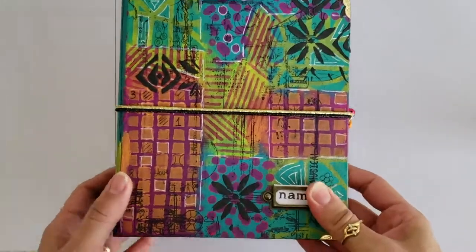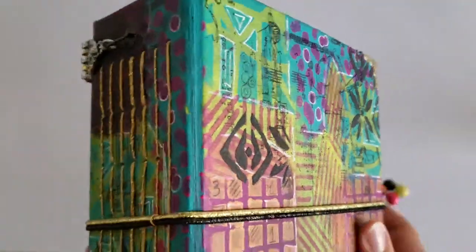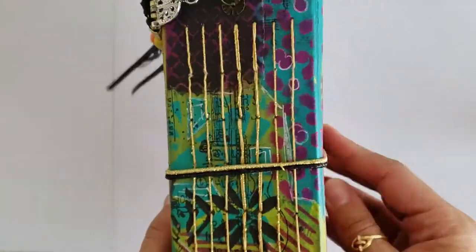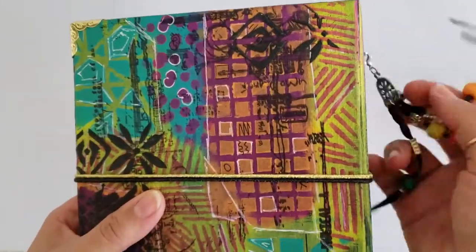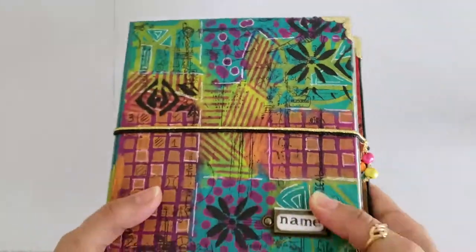I added a cute charm on the spine made with a tassel and some colorful wood beads. And to close the journal I used a couple of stretch strings, black and gold, with a small rose gold metallic chain and a few wood beads.